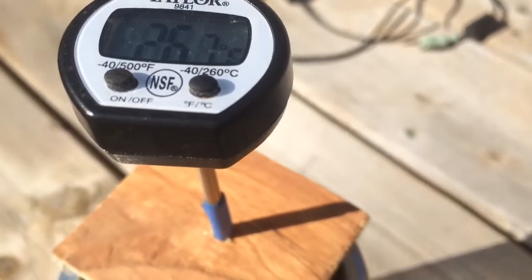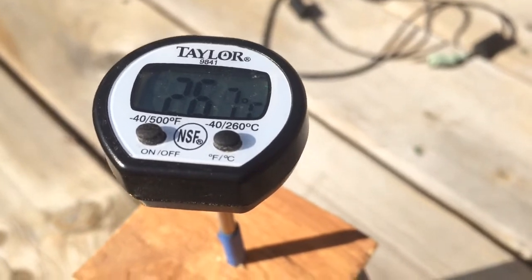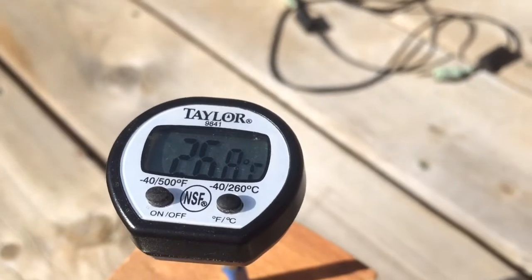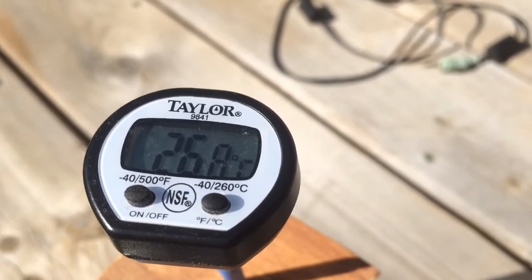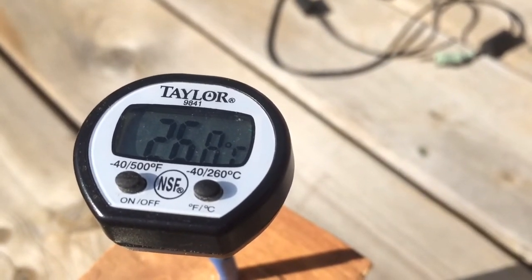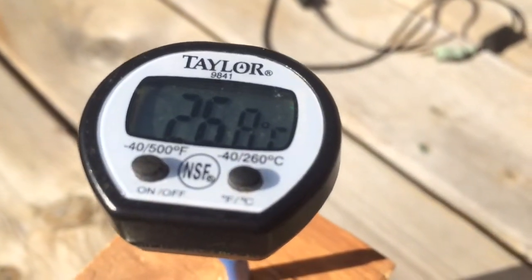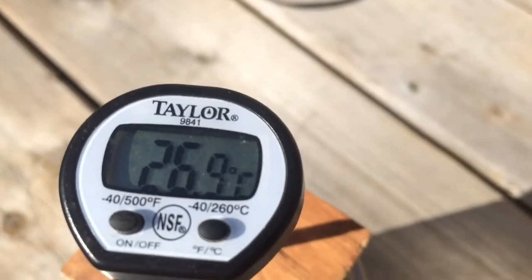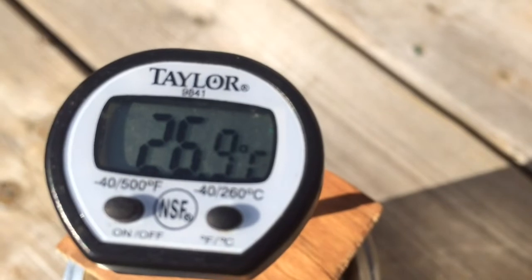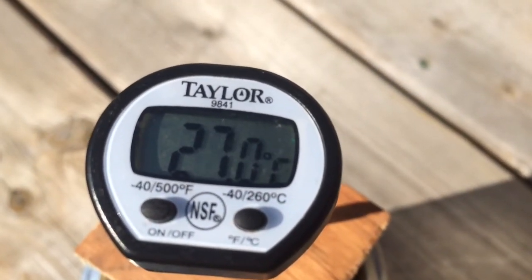26.7 versus 25.5. Now it's at 26.8. Looks like it's going to stop there — that's 26.9. I think it's going to get to 27. And there it is — 27.